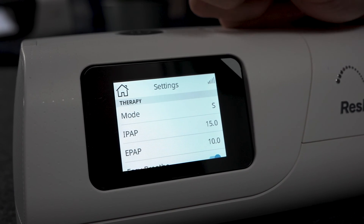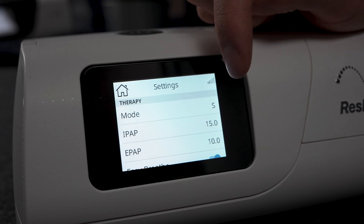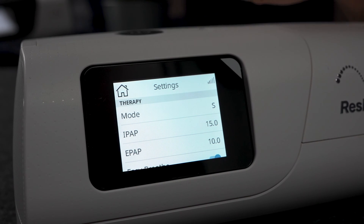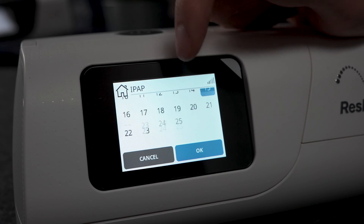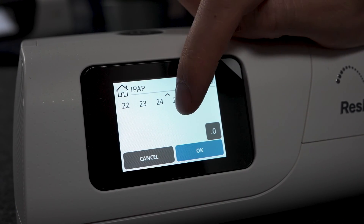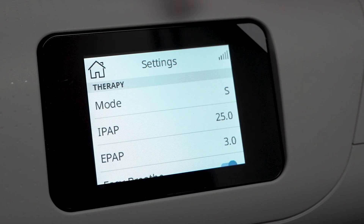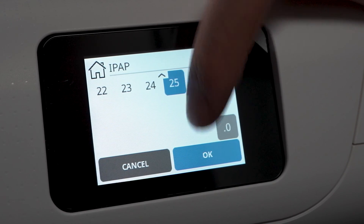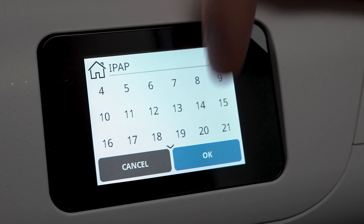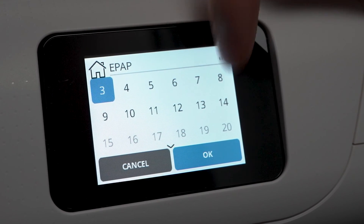In S mode, we have our IPAP pressure and our EPAP pressure. IPAP is set to 15 — meaning you're inhaling at 15 — and EPAP is set to 10, so you're exhaling at 10. We can change these to whatever we want. For example, we could set IPAP to 25 and EPAP to 3, which is the widest possible variance, though most people will have a pressure difference of around 4 to 6. So a typical setting might be an inhale of 14 and an exhale of around 8.